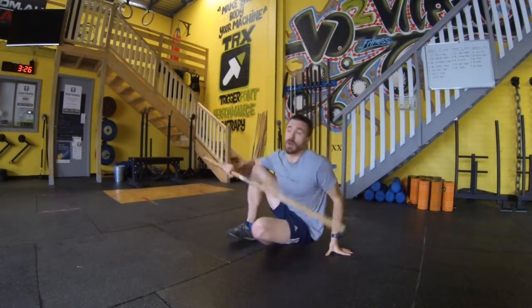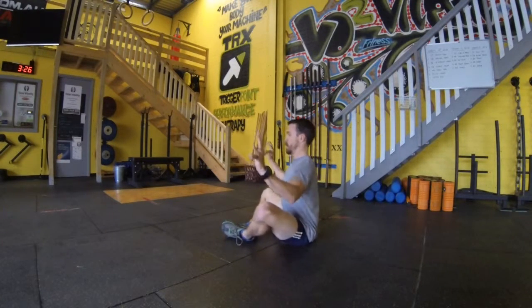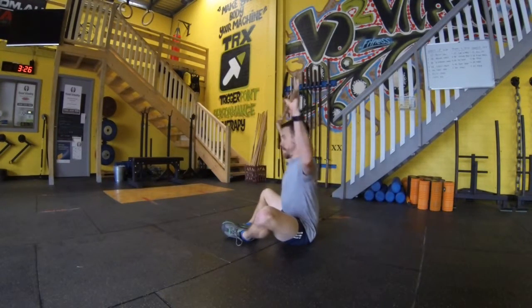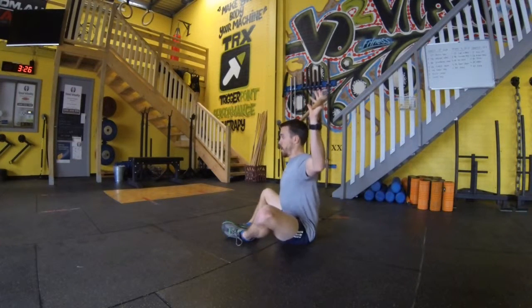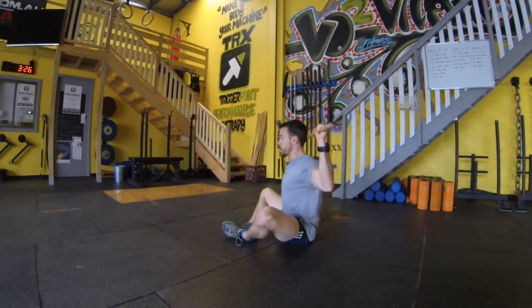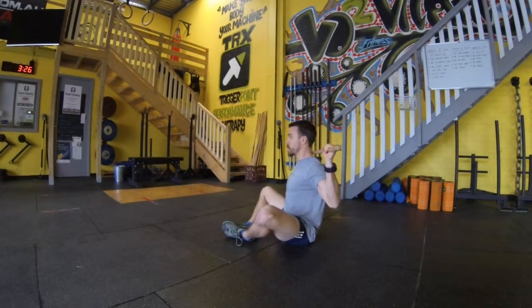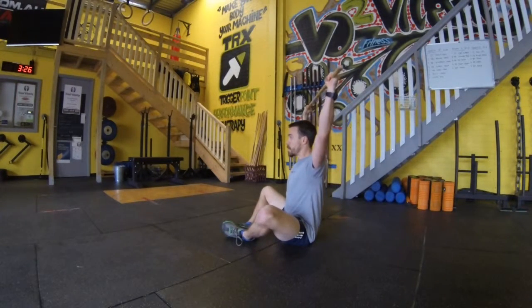First up we have the sit and reach where we're going to use that dowel on our head. We're going to sit here, feet together, nice and tall in position, and we're going to keep that dowel on the back of the head with our elbows at 90 degrees. From here, engaging our glutes and abs so we don't arch in the back, we're going to press that dowel up and then bring it down to behind the neck. We're going to maintain that nice strong upright position and simply move through a range of motion.